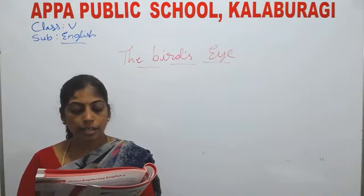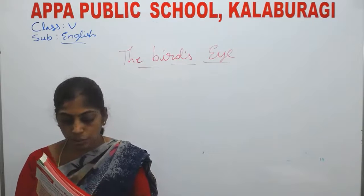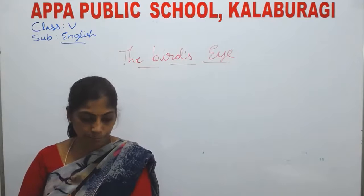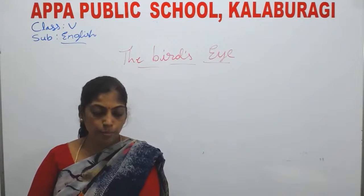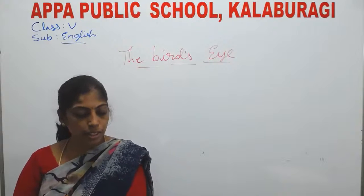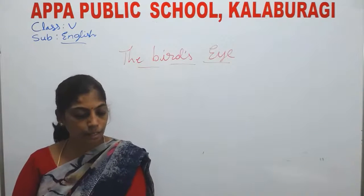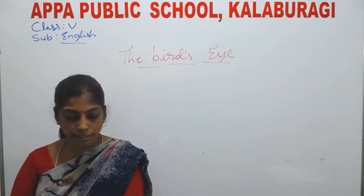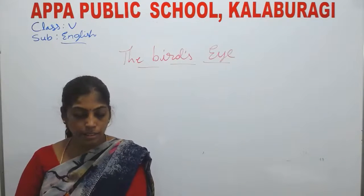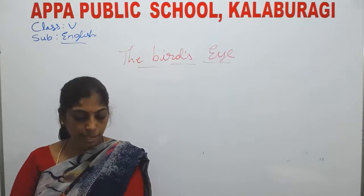Next, Duryodhana came forward and took up the bow. He aimed at the bird and then turned towards the Acharya. 'Acharya, may I shoot?' 'Don't — it will be a waste of time. Go back to your place.' One by one, all the princes came forward and prepared to shoot. The Acharya would ask them a question, listen to the answer, and send them back. Everyone was surprised: 'The Acharya is very strict. He is not satisfied with anyone. Will even a single student be able to please him?'